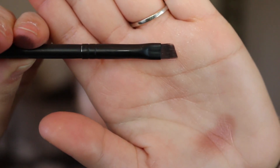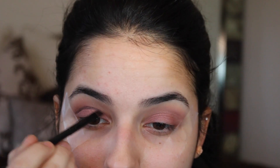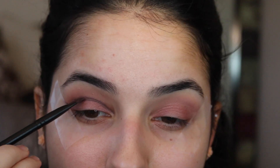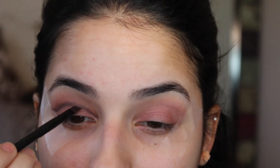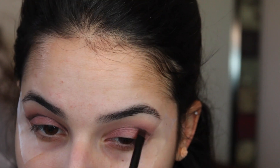Next we're going to be using the color called Dark Side with an angled brush and we're going to be placing this directly in our crease. The idea is to get a nice crisp line so that we can have a cut crease. I'm just going to be going back and forth, blending it in, making it as intense as I'd like it and flicking it out in the end to almost mimic a sort of wing.